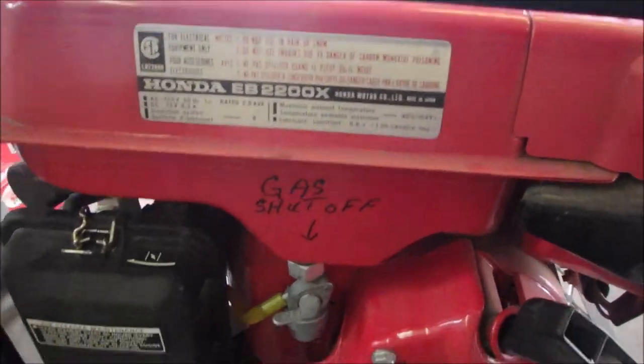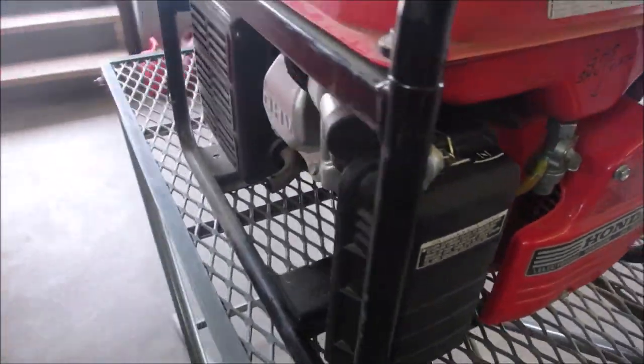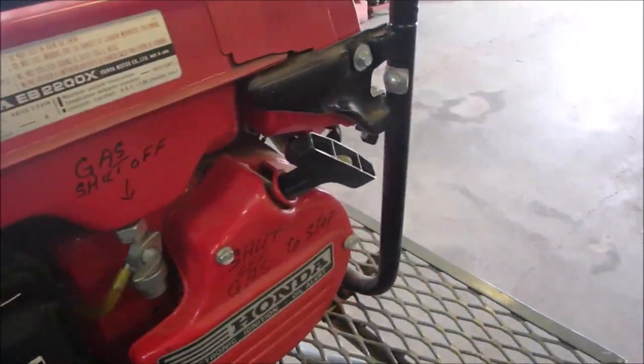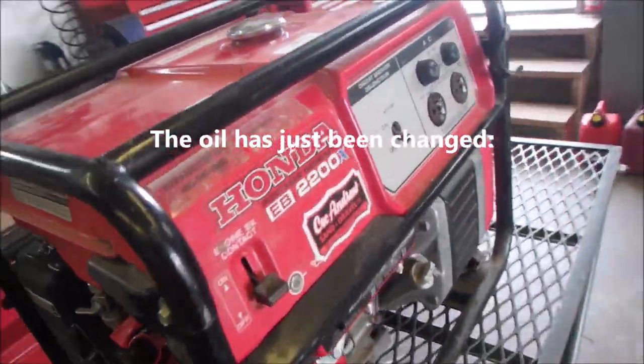There are instructions on here about gas shut off — shut off gas to stop, that's a good idea, then the carb is empty. But this one, he says won't stay running, won't even start. So the first thing we've got to do is try it.